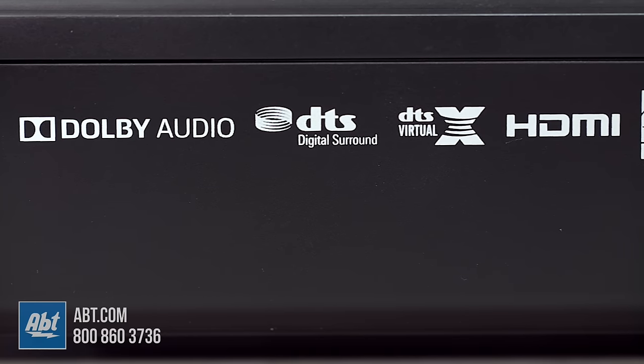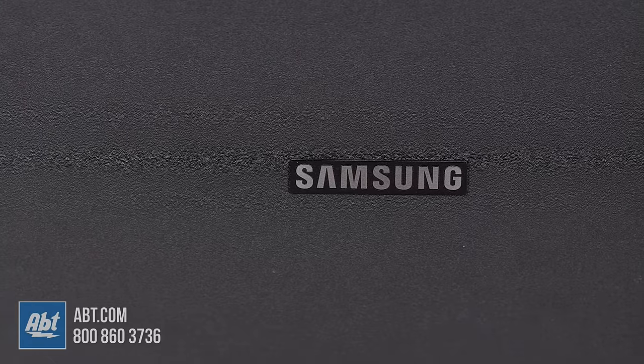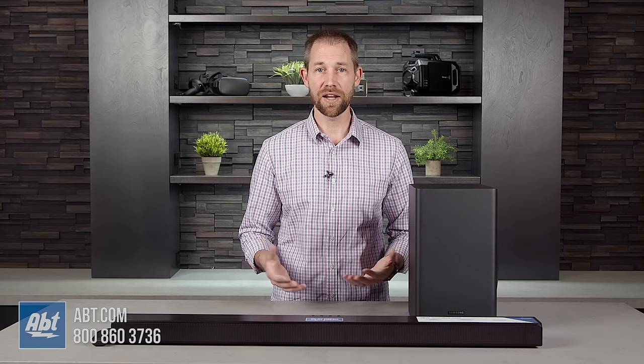This is a 3.1 channel system, which means that not only do you get this wireless sub to produce some pretty substantial bass, but you also have a center channel built into this soundbar, along with a left and right channel. That center channel makes dialogue much easier to hear, and it's a big upgrade over really anything that you'd get on almost any TV out there now. The HW-T650 also has some useful sound modes to help you get the most out of what you're watching.